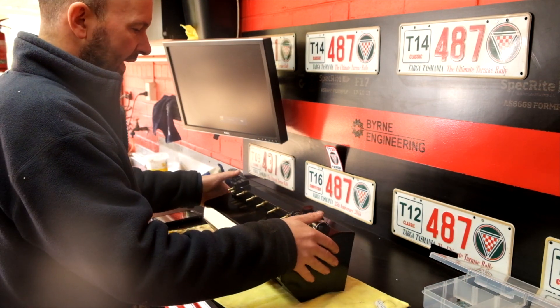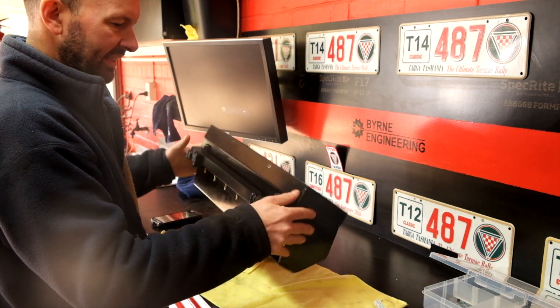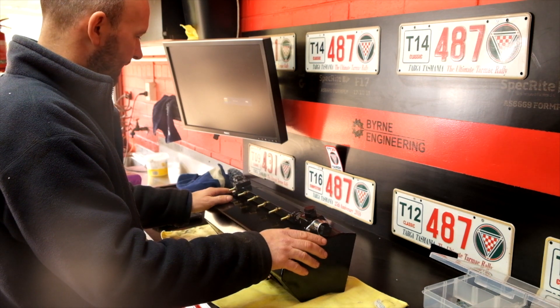Quick coat of satin black, and that's looking very factory. All bolted up to the air box nicely. Small hole drilled in there for the air inlet. The firewall is on this side of the air box, so all this will be relatively hidden anyway.